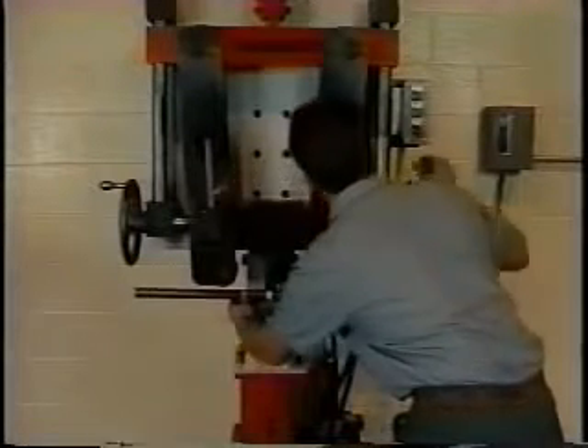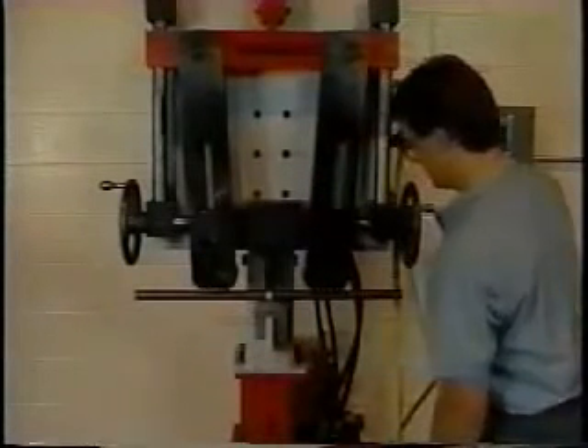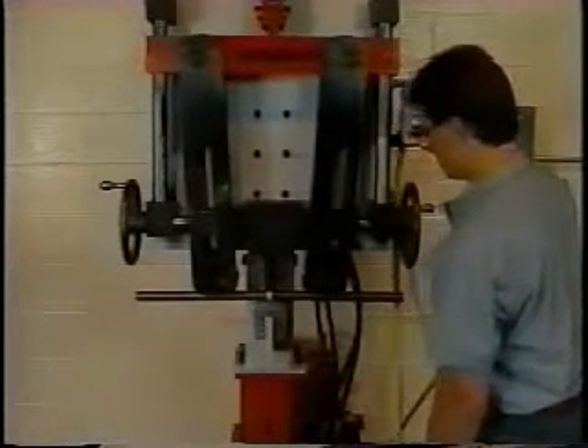Jog the bending arms back down until the rollers contact the rod slightly. Check to make sure the rod is centered in the rollers from front to back. The rollers are designed with a V-groove to help ensure correct positioning.